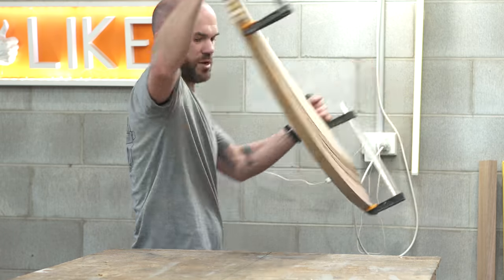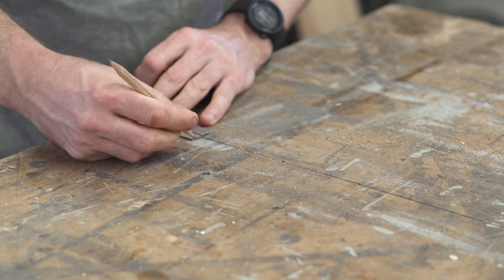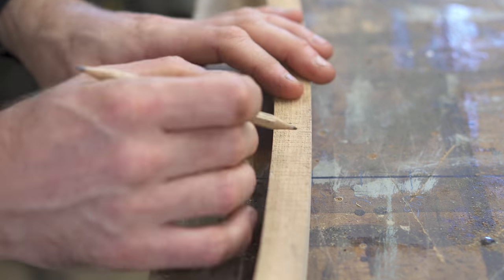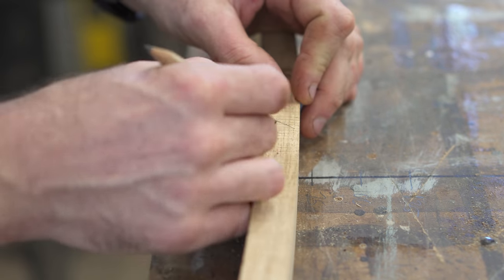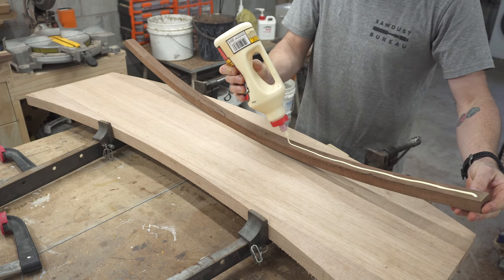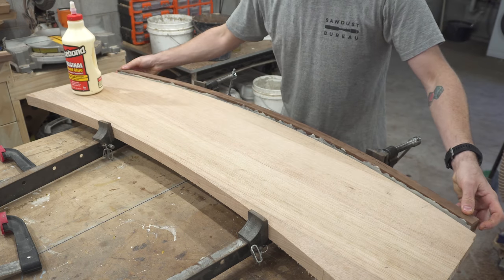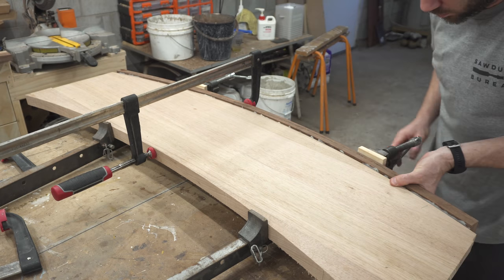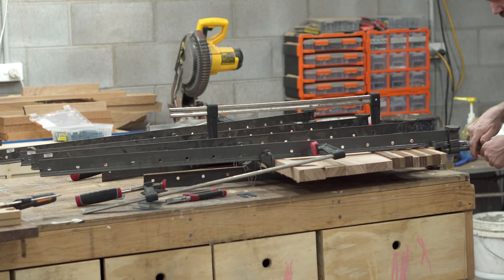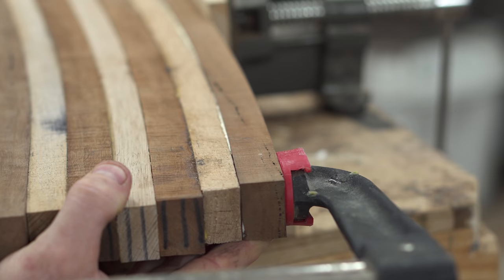Depending on how the strips have sprung back will determine where in the line they get attached. I've drawn lines on my workbench to help grade their spring-back, and that determines which ones get glued onto the inner radius first. I glued each strip individually giving the glue around two hours to set up. Almost immediately after saying five clamps was enough, I had to throw on three extras to pull in some of the gap — but that's all right.